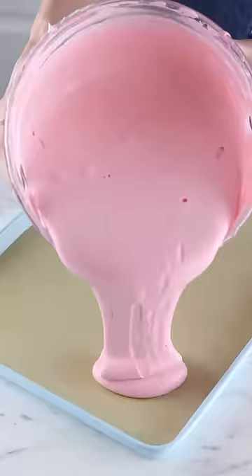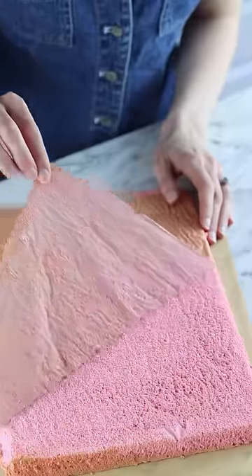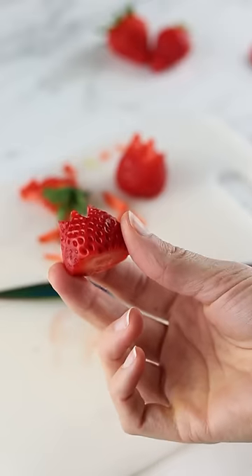Let's make strawberry sandwiches, better known in Japan as fruit sando. Traditionally these are made with thick white bread slices, but I'm going to try it with a homemade sponge cake recipe. I sliced up some strawberries to resemble a tulip.